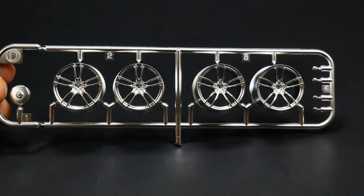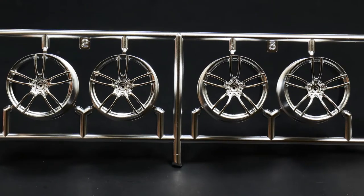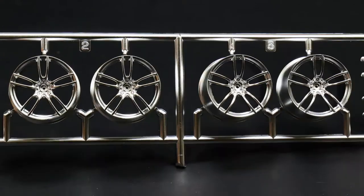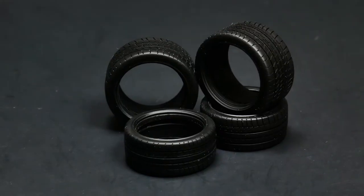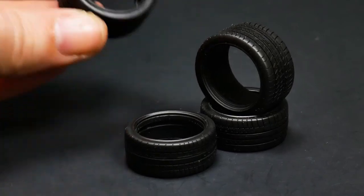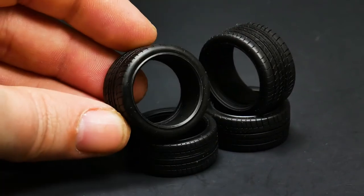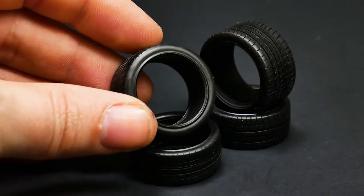Now take a look at the wheels. And to go with the wheels, the tires. There they are. There's no sidewall detail — blank sidewalls.